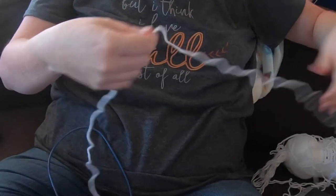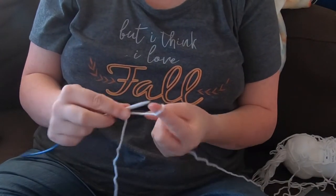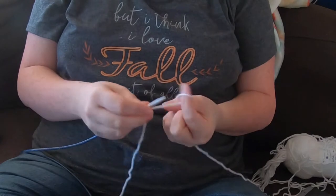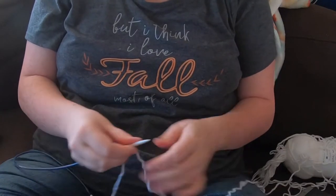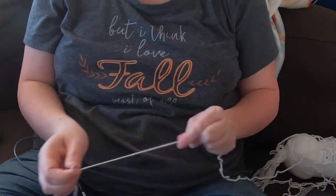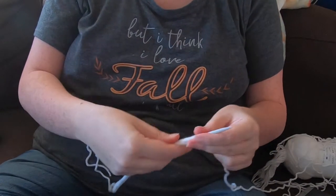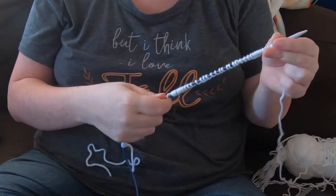The first thing I'm going to do is cast on the yarn. This is pretty standard for every knitting project. I use a stretchy cast on — it's kind of like making a slip knot for every stitch, which makes a really stretchy cast on. That's really nice especially for something like the opening of a hat or the bottom of a sweater. With bigger projects I just cast on a whole bunch of stitches and count them towards the end.